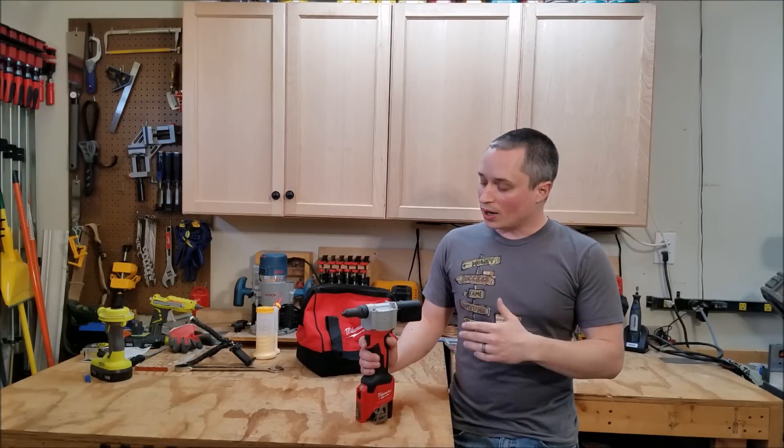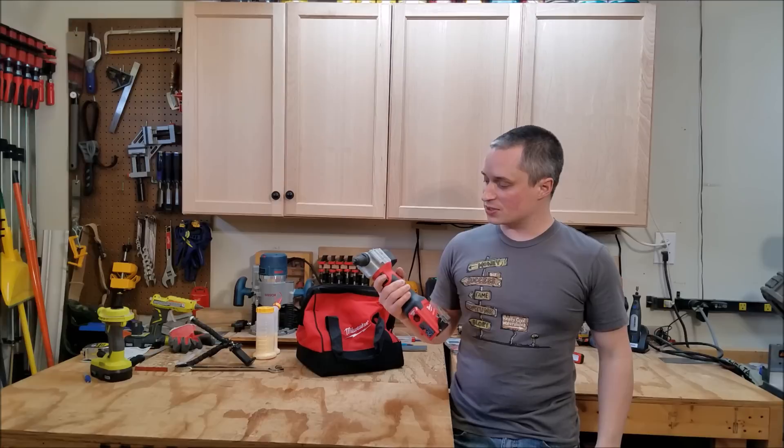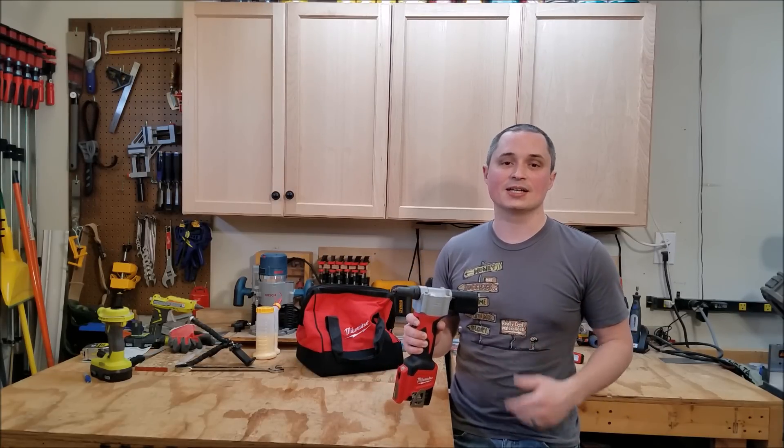Hey everyone, this is a review of the Milwaukee M12-2550 cordless rivet tool. It comes in a two-battery kit or bare tool. Milwaukee sent this over to me to review and we're going to take a closer look at it and see it in action.